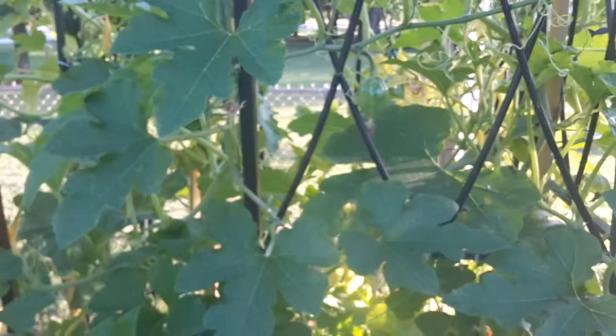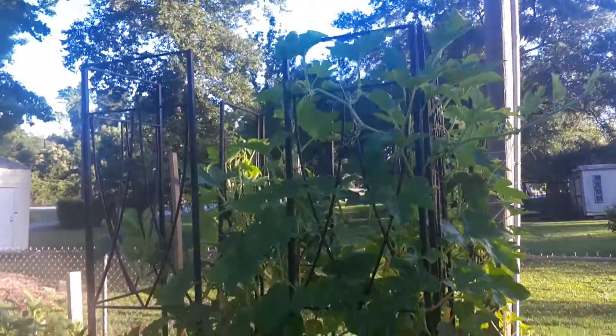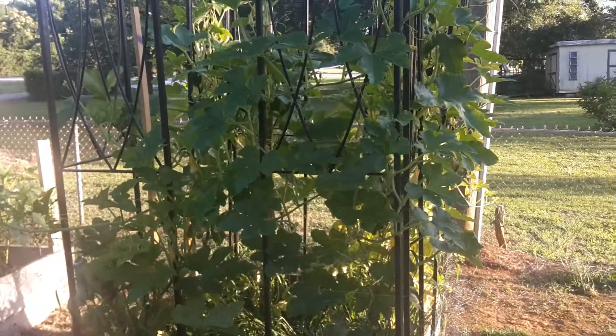Today is June 14th, 2019. And that's my update for my winter squash on a trellis. Thanks guys!